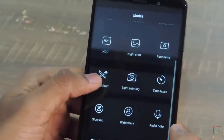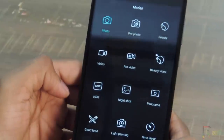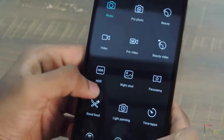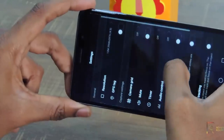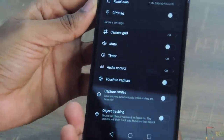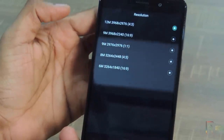There is professional mode, food mode, perfect selfie, beauty mode, makeup mode for the front camera, panorama, HDR, watermark, audio note, ultra snapshot, best photo, smile snapshot, audio control, timer function, touch to capture, and time lapse mode features. When you swipe towards left, you will find more settings like resolution, GPS tag, and object tracking. Here you can adjust the camera resolution and can also change the grid lines etc.